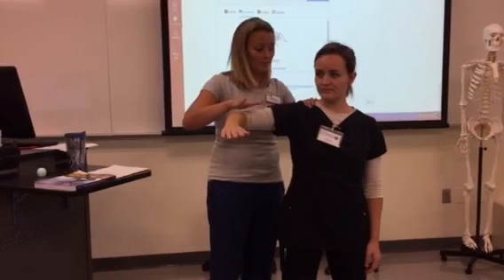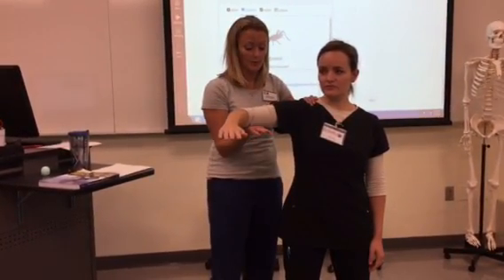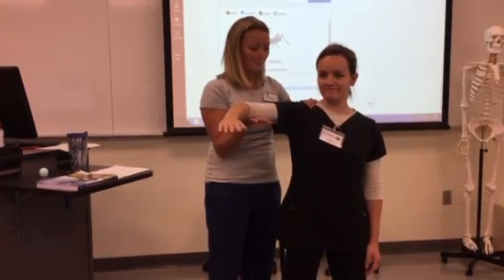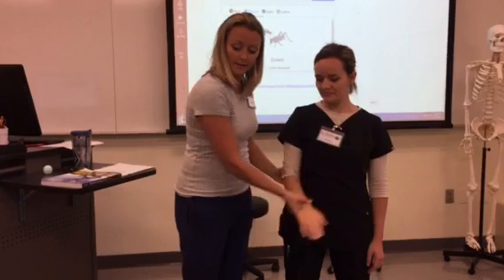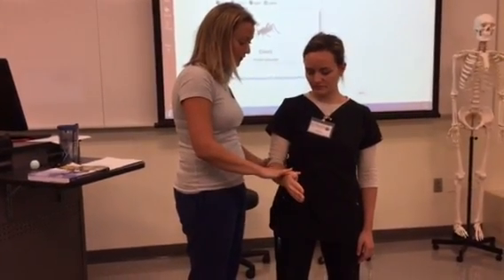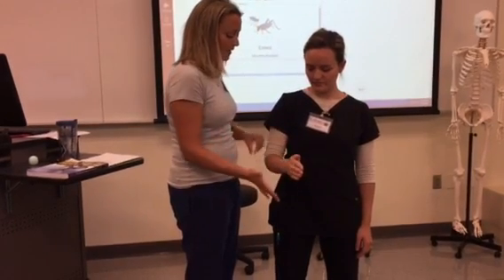Here we go again — don't let me push it down. Good — don't let me push it up. Your shoulder is doing really well strength-wise. Now let's come down here — don't let me push your elbow down. Good.